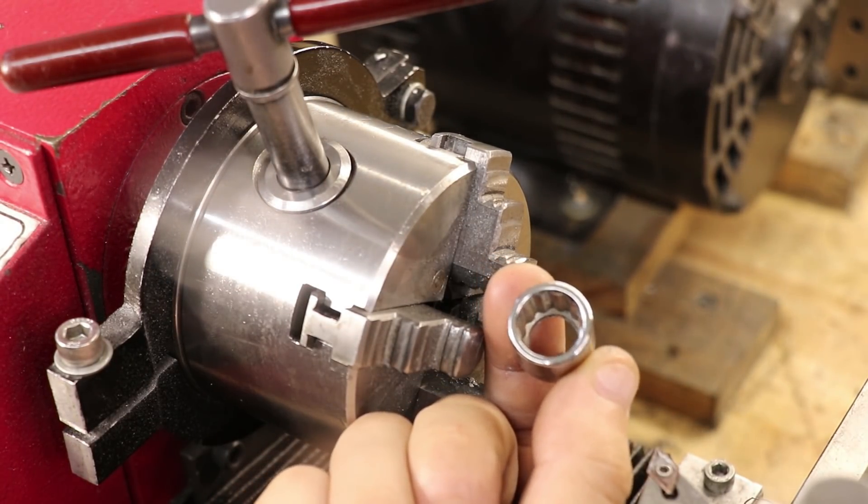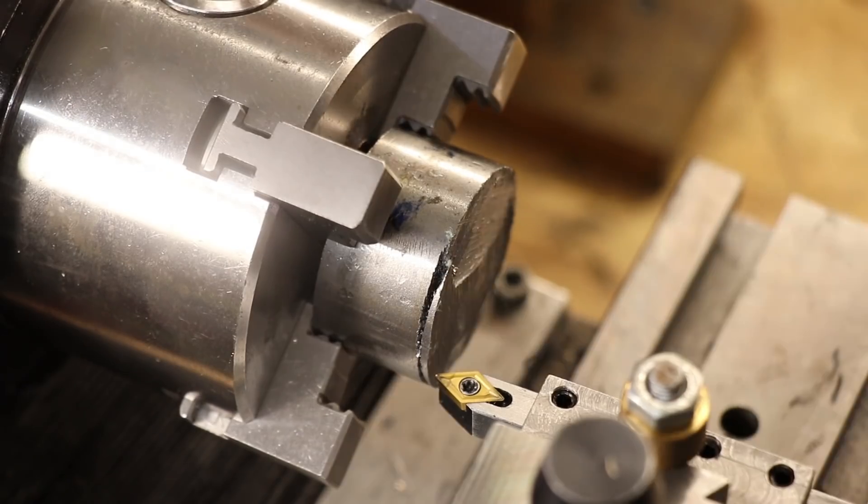With the socket done, I'll now clean up the steel and then I'll bore out a hole for a press fit.